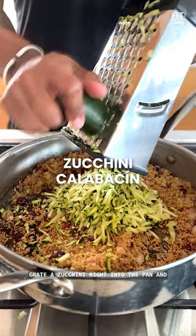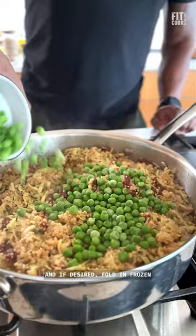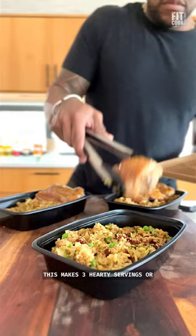Grate a zucchini right into the pan and chase it with some low-sodium chicken broth. Take it off the heat, stir it up, cover it, and the couscous cooks through in about six minutes. Just flake it up, and if desired, fold in frozen peas for a pop of protein and sweetness. This makes three hearty servings or four to five smaller servings.